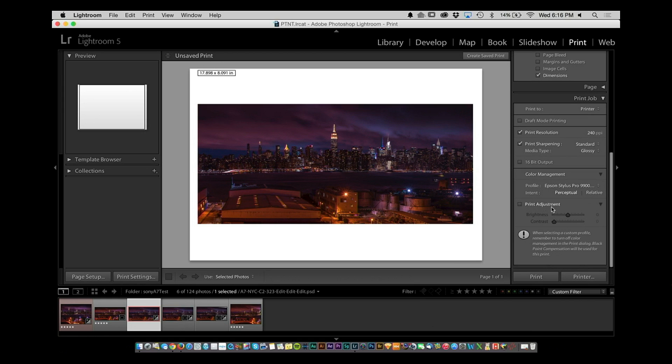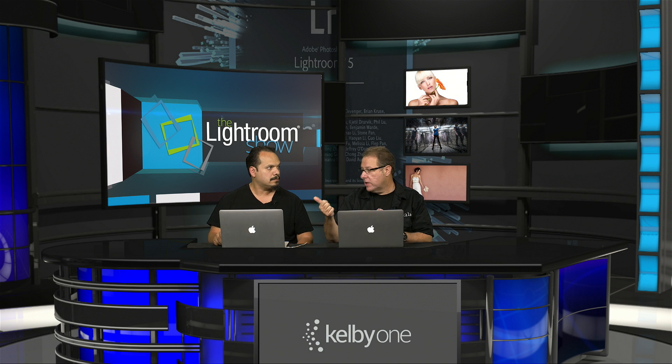Last week we talked about print adjustment — add a little bit of print adjustment to compensate for brightness. Go back and watch last week's episode. That will take care of 90% of the problems people have with printing. We'll dig further in future episodes, but what RC just showed is the heart of getting color management to work for you — combined with last week's tip, it puts it all together to get images that look much more like your screen with more accurate color.